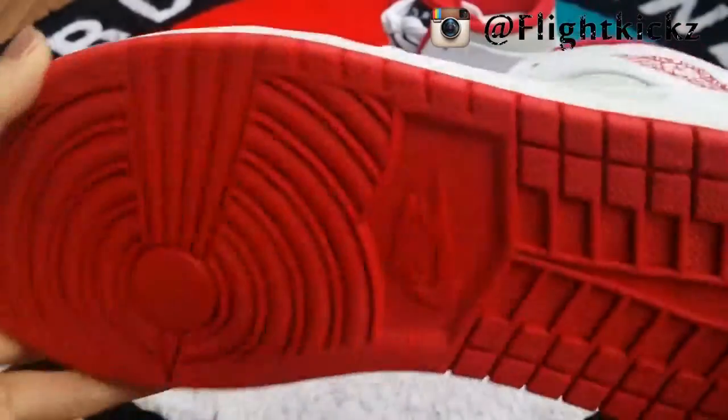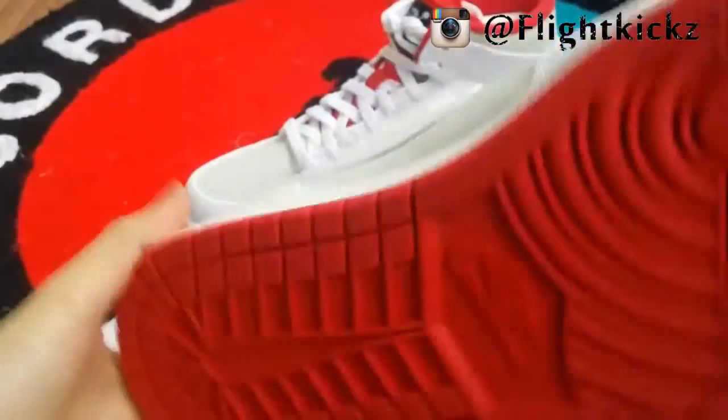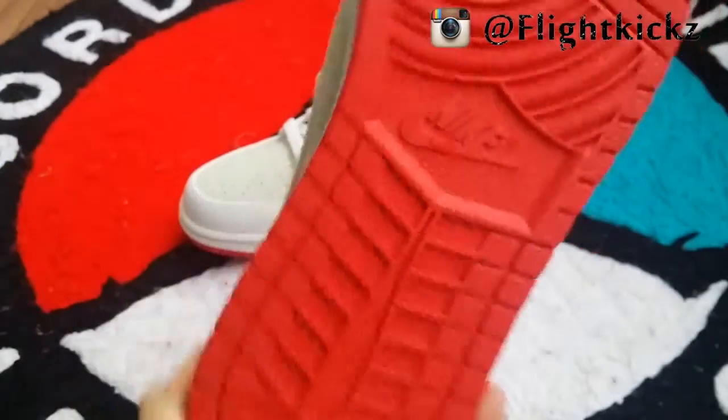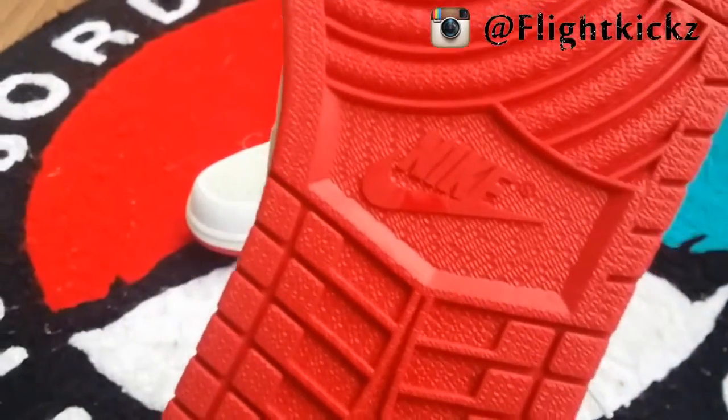Okay so let's check the outsole. The outsole is one piece, red. And here inside is the logo.